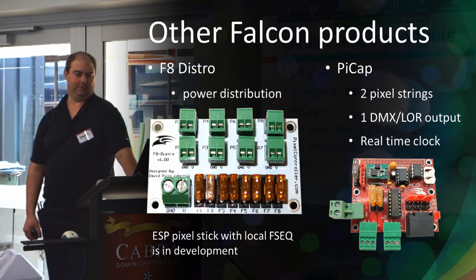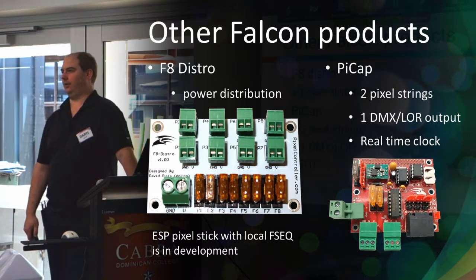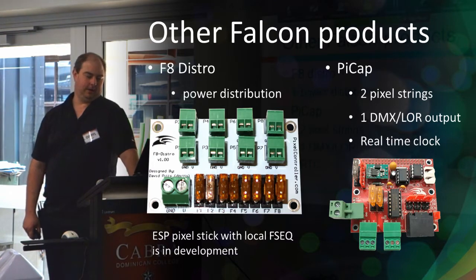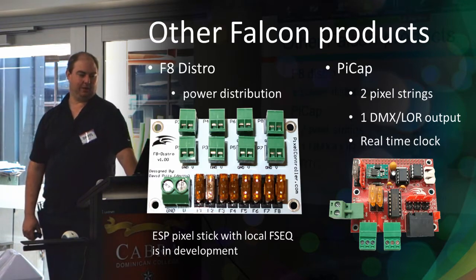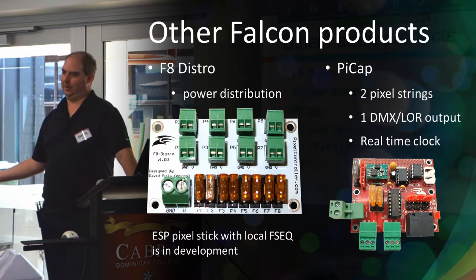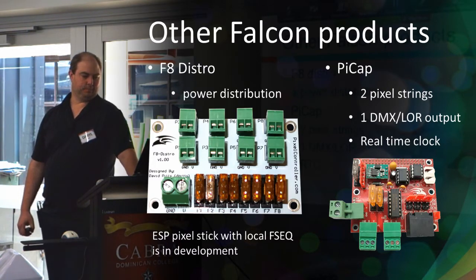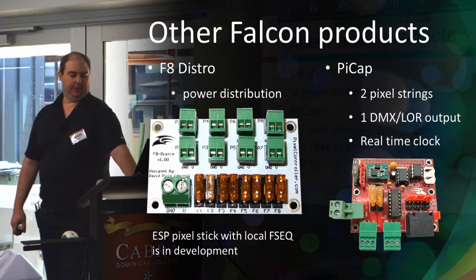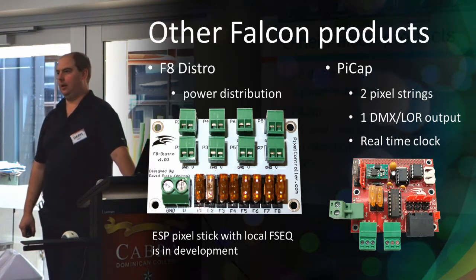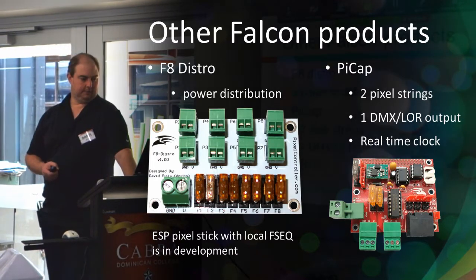A number of people including Alec make little hats — sometimes called capes — that you can put on your Raspberry Pi to hook pixels straight up to it. Alec calls his the Pixel Pi, the Falcon one is called a Pi Cap, and others make Pi hats — they all do similar things: pixel strings, maybe a real-time clock, DMX output, or four-wire pixel output for things like the 2801. Also in development is a little wireless device called a pixel stick, where you can put an SD card in, store your sequence, and use it as a slave to FPP.